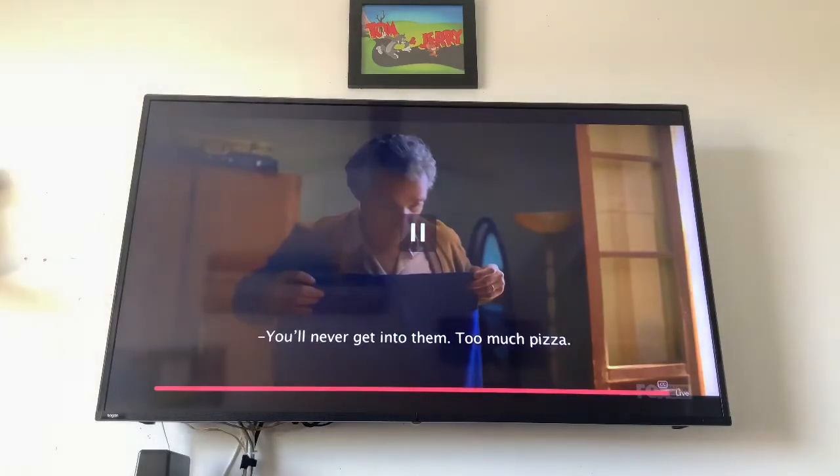You can even change the channel. So for example: Hey Google, change the channel to Fox Funny. It responds: I looked for Fox Funny on Foxtel but it either isn't available or can't be played right now. So that's one of the errors — it doesn't recognize Fox Funny. Some channels it won't recognize, which is a little annoying.